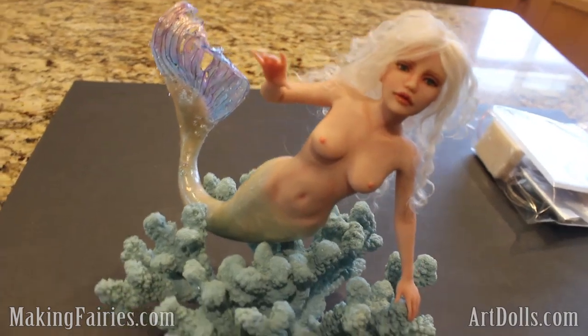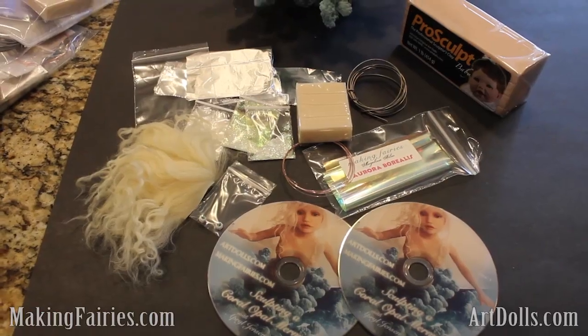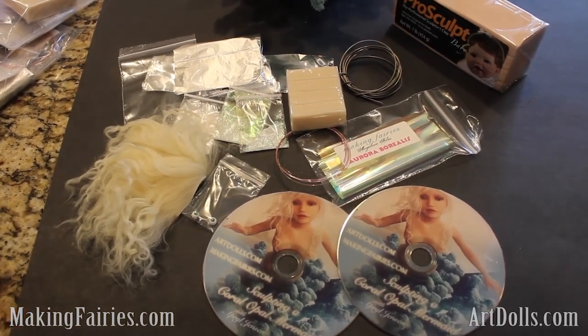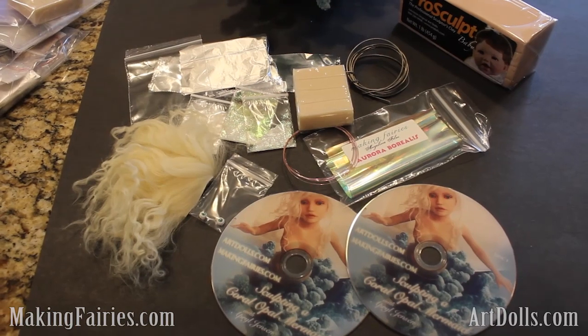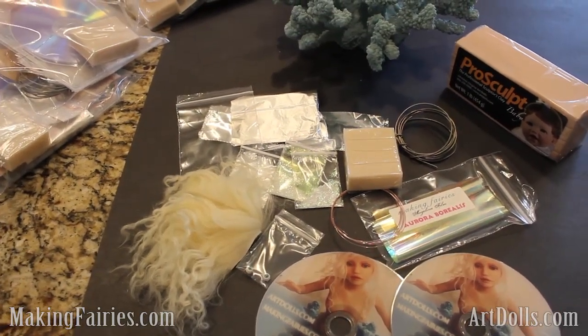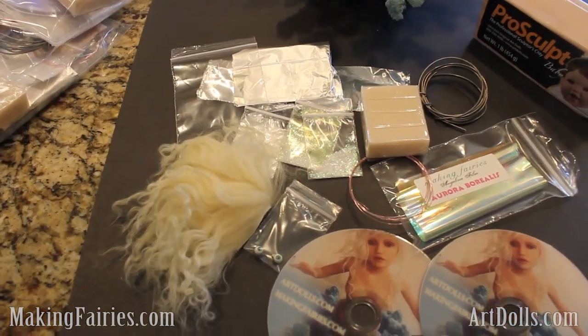I wanted to show you exactly what you can find in the mermaid kit if you decide to join the contest. In this mermaid kit you will get two two-hour DVDs that will give you plenty of information on how to create this mermaid and how to do a couple different tail types as well, so that'll be fun for you. You also get a pair of the handmade eyes.